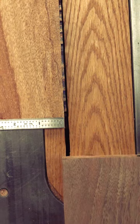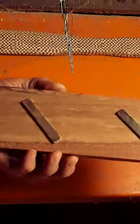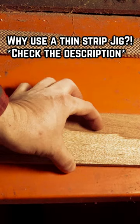Now, to use it, it needs to be pushed up against the blade. Line your stock up, move the jig, and you're good to go. We'll also add a couple of magnets to the top of the jig that will allow us to store it on the side of the table saw.